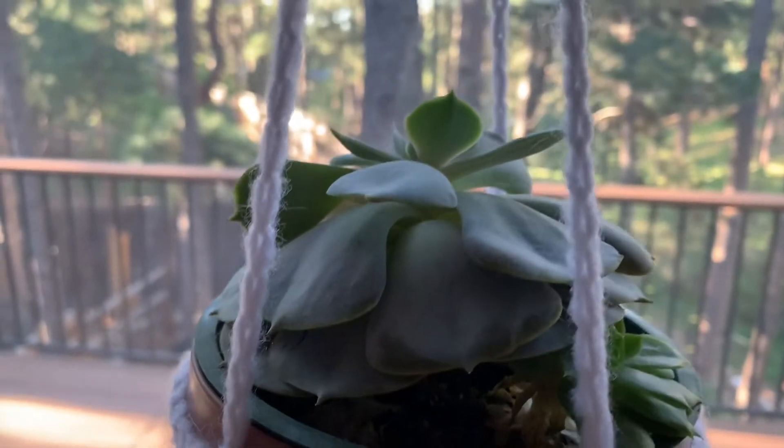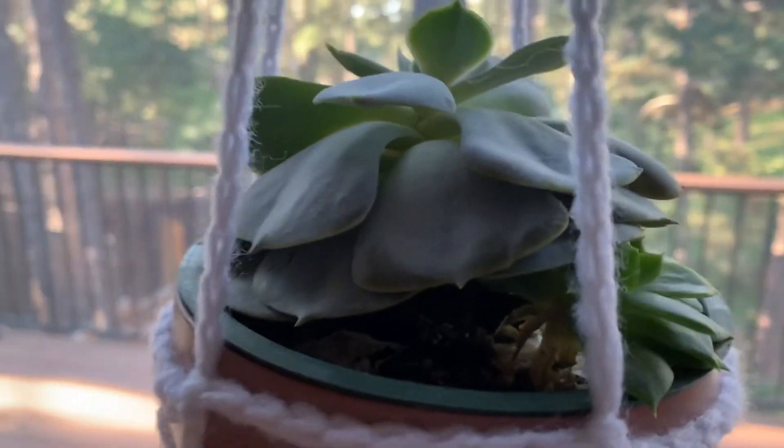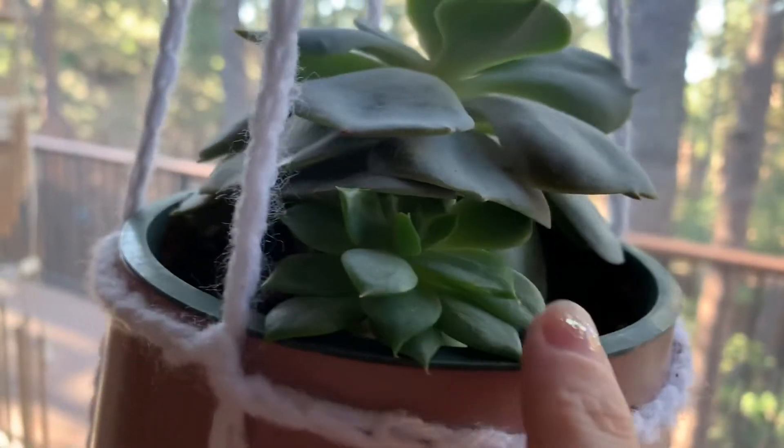So we have a little succulent here and I like to grow my new ones. I have two different kinds. This one grows a lot easier — it's a little bit bigger than this little tiny guy here.